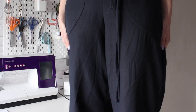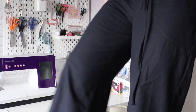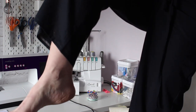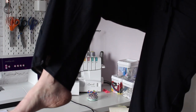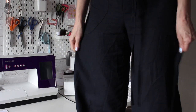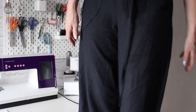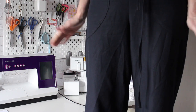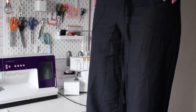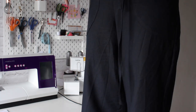I didn't add on any length on the trouser part itself. It's pulling up a little bit because I'm bending my leg, but when I'm standing straight they hit me right over the bottom of my ankles and right over to my feet, so I'm really pleased about that.